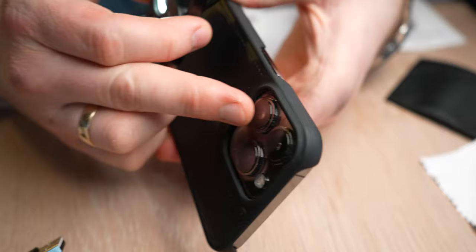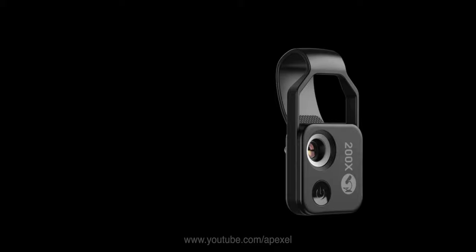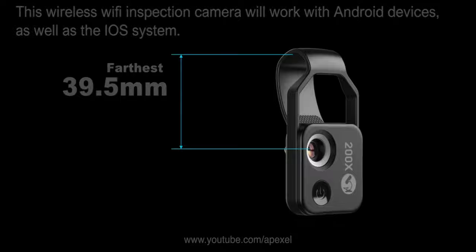The way to use it is to place it on top of your phone lens. Depending on the positioning of the lens on your phone, you can adjust the Apexel 200x up and down to cover the lens. I'm using the iPhone 13 Pro.